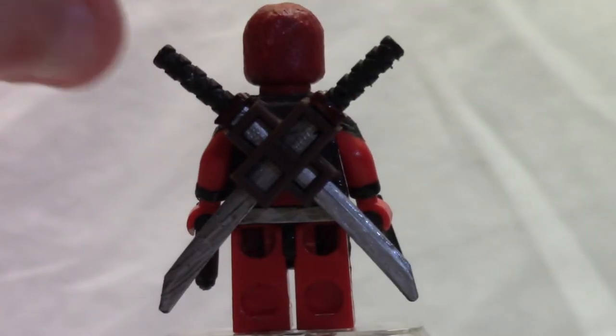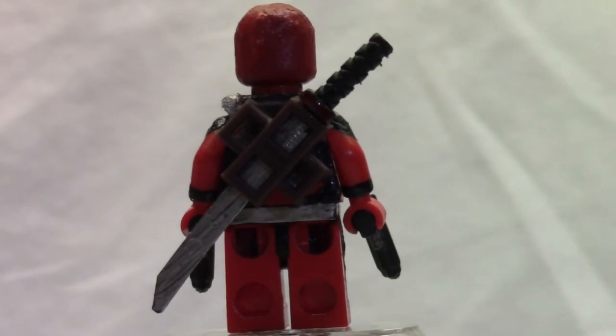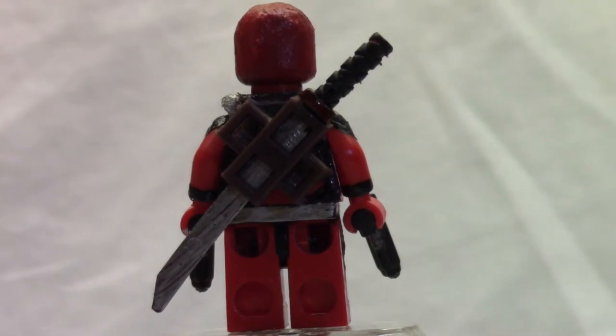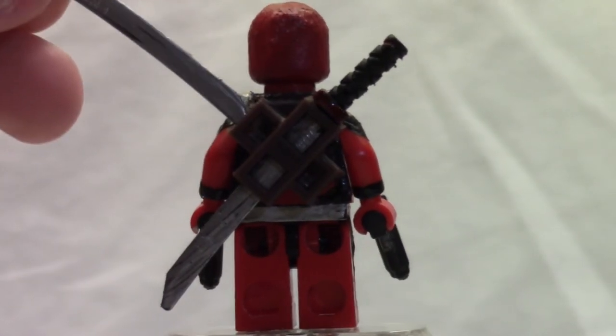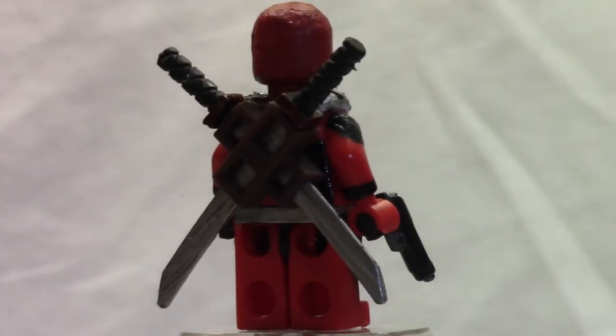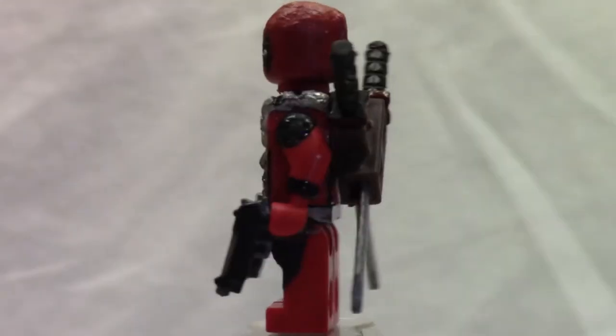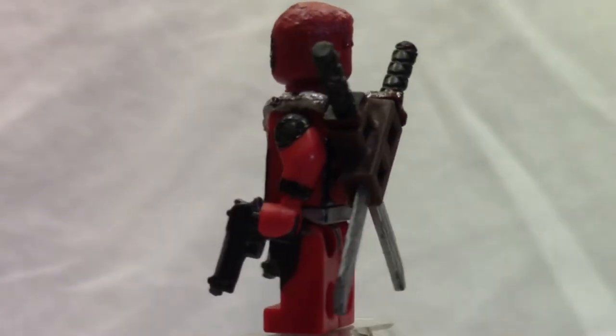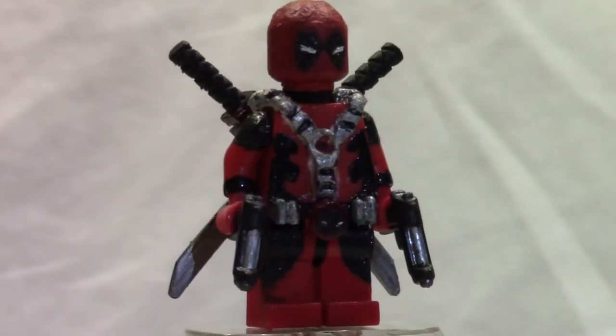One of these swords right here I actually had to paint with silver, and I had to paint that red stripe on there as well, just to make it that much cooler. On the back he has the little red cloth thing hanging down because of the mask he wears — I had to sculpt that. That's about it for this minifigure.